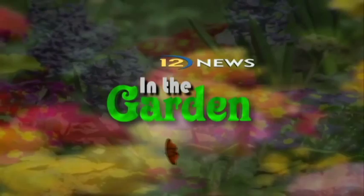Buckthorn is an invasive plant that can actually take over your yard if you let it. Reporter Sonja Gullins goes in the garden to show us how to get rid of buckthorn for good.